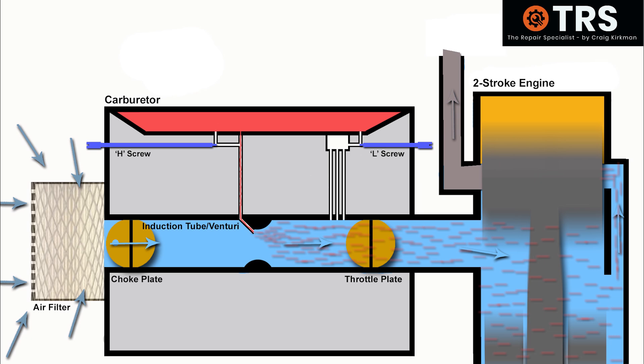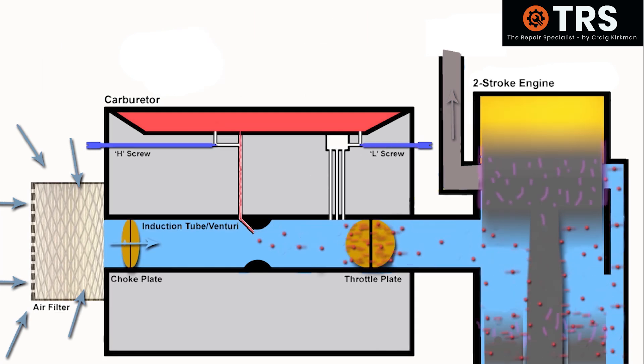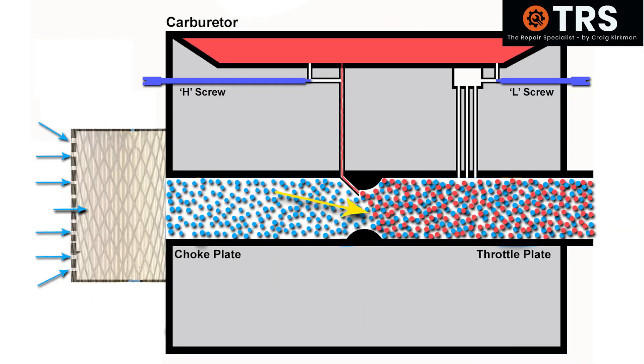There are so many different variables when it comes to how an engine will run. So far we've looked at the condition of the air, the fuel, the oil, the air filter, and the fuel filter. But sometimes the carburetor or engine draws in too much air from somewhere other than the induction tube, and that can mess up an otherwise good fuel-to-air ratio — giving us yet another need to adjust the carburetor.